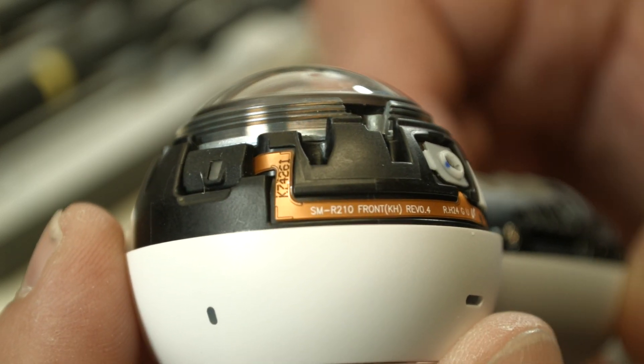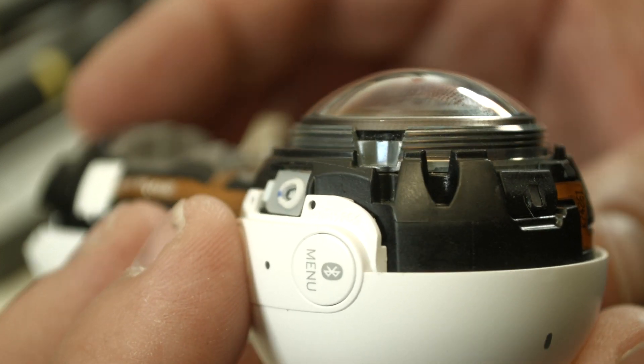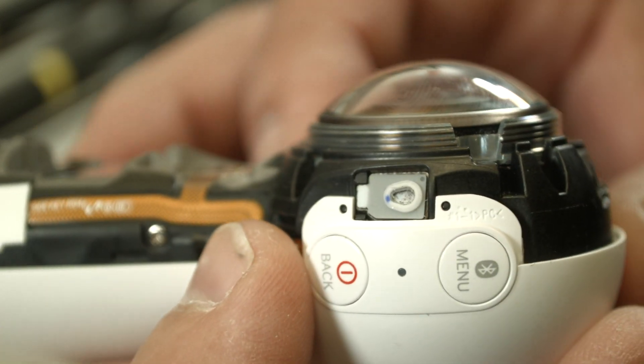I don't know if the old Gear 360 and this one have the same lens — I've never seen how the previous Gear 360 looks inside. So if it is the same size lens, then you're probably able to replace it.